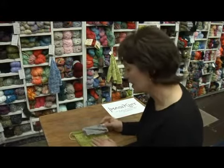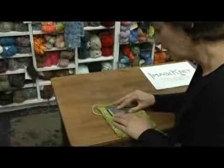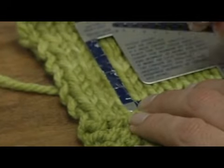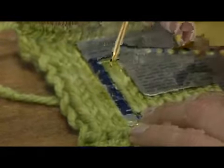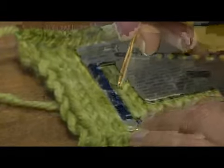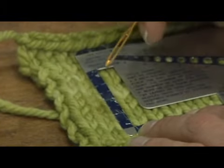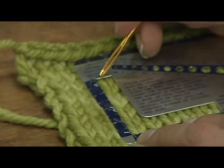Gauge or tension can also be determined for the rows — not just the stitches horizontally, but the rows vertically. To take a look at the rows for our stockinette stitch area, you will do the same thing. Place your knit check here and count the V's: one, two, three, four, five, six, seven, eight V's in two inches. So that means we have four rows per inch.